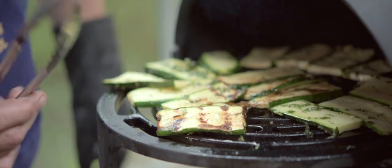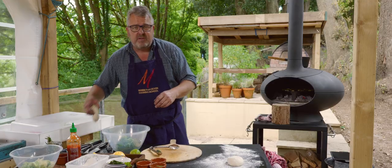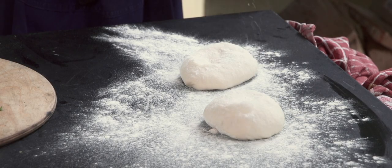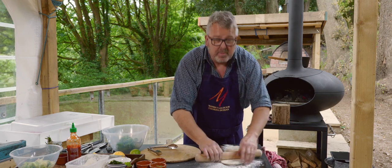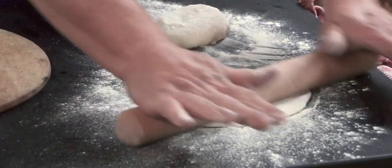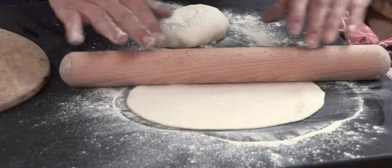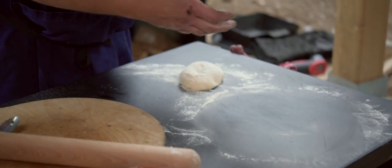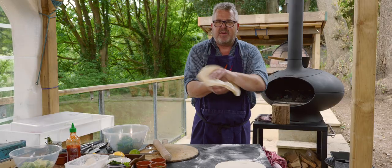Whilst those are doing, I'm going to get some wraps partly ready. So in this case I've got some leftover pizza dough. If I was setting out to make wraps, I might add a little bit of oil — it would make it a little bit more pliable — but a leftover pizza dough will be absolutely fine. And you could even just buy some wraps and warm them up on top of the oven. I am trying to make these really thin so when I do cook them, they'll just cook in a matter of seconds.